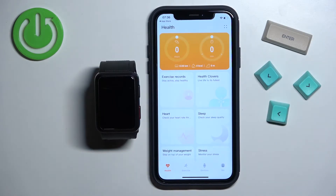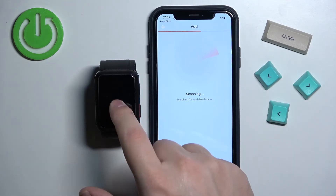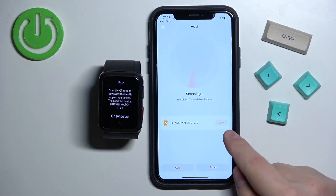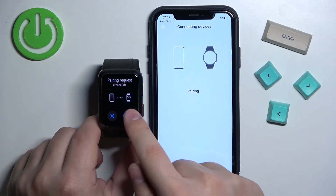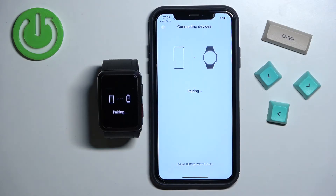Once you're done with the health permissions you should see the health page in the app. Now tap on Devices, then tap on Add. The app will start scanning for nearby devices and after a couple of seconds it should detect your Huawei Watch D. Here we have it — tap on Link, then confirm the pairing on the watch by tapping the check mark, and then tap Pair on your iPhone.